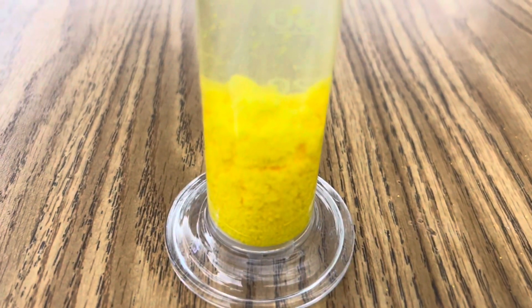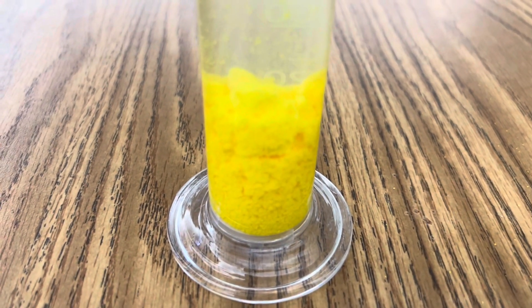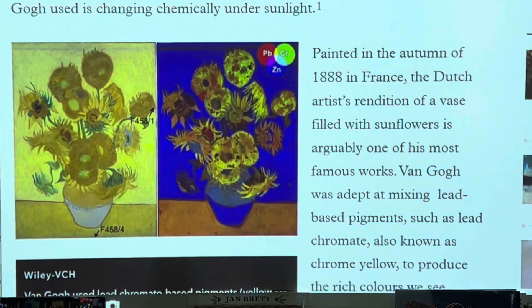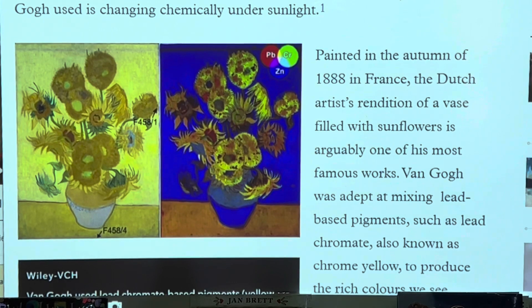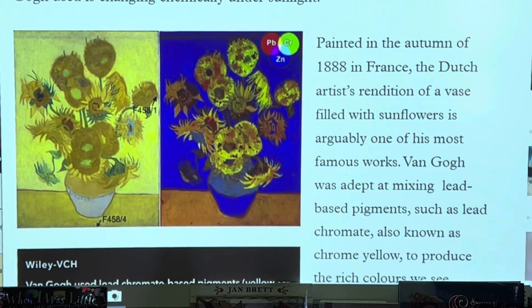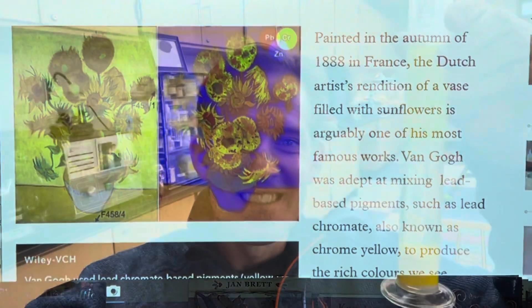Interestingly, when you look at this incredible solid that precipitates out of the solution, it is used as the yellow pigment in paint. The famous painter Vincent van Gogh actually used lead chromate as the yellow pigment in his painting Sunflowers. I hope you enjoyed today's edition of Ramseyland, and I'll see you next time.